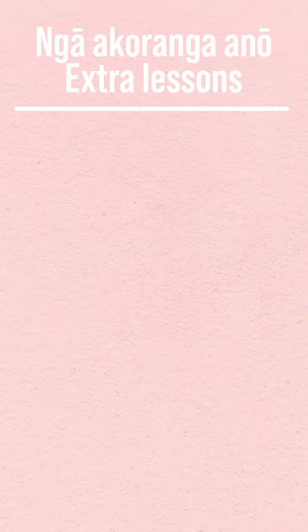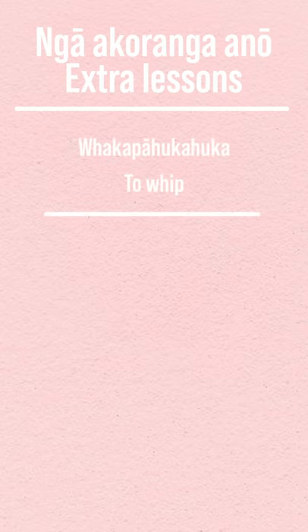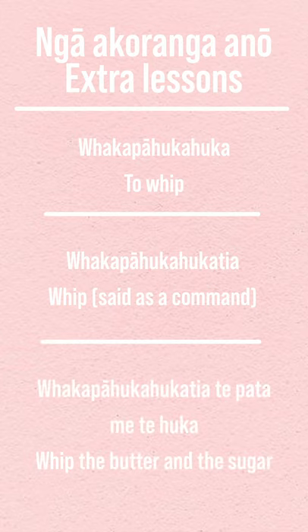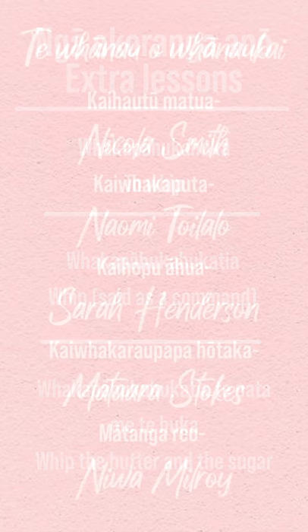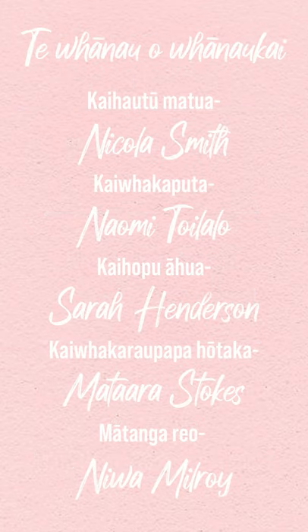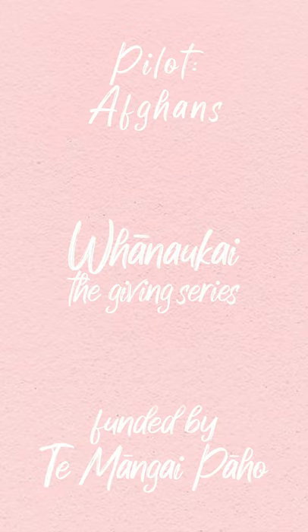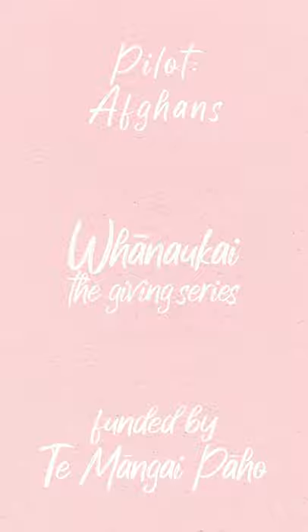Kia ora. Ngā akoranga anō — extra lessons. Whakapā hukahuka: to whip. Whakapā hukahuka tia — whip, said as a command. Whakapā hukahuka tia te pata me te huka — whip the butter and the sugar. Nei rā te mihi nui kia koutou katoa. Whānau Kai the Giving Series is funded by Te Māngai Pāho. Tēnā rawa tū koutou.